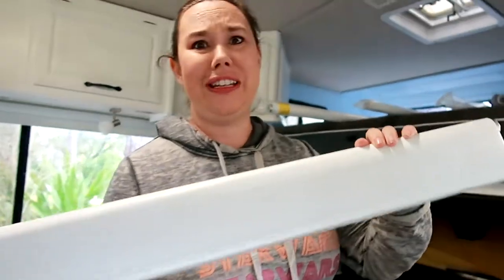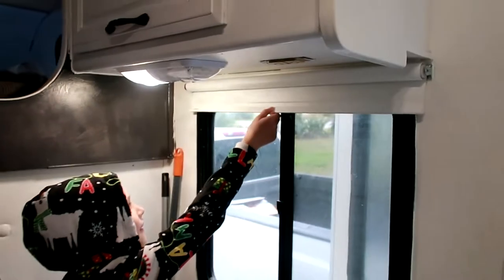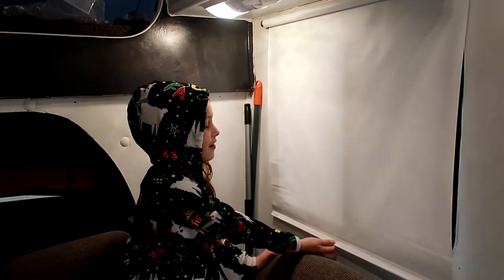Let's go ahead and try this again, make sure it's in there securely. Pull it down — it won't break! Alright, we got our first blind in, so now we have four more to go. High fives! Hopefully it doesn't break again — it won't, we're good.